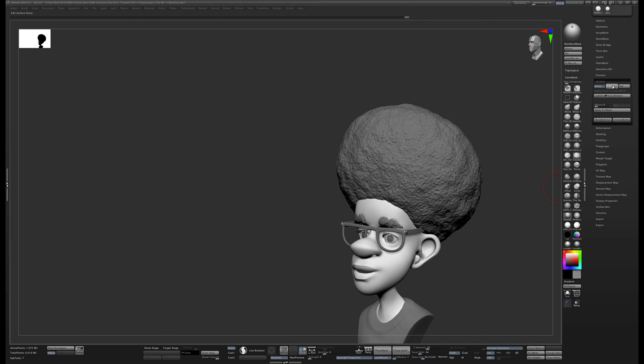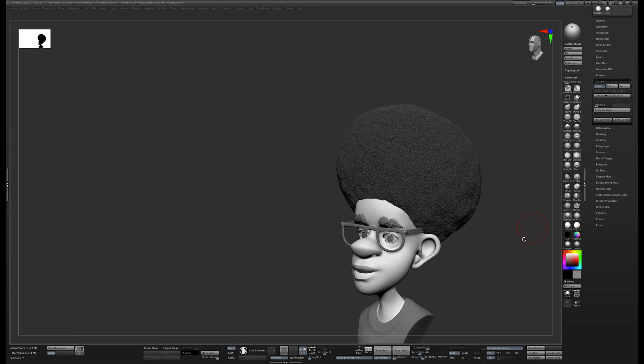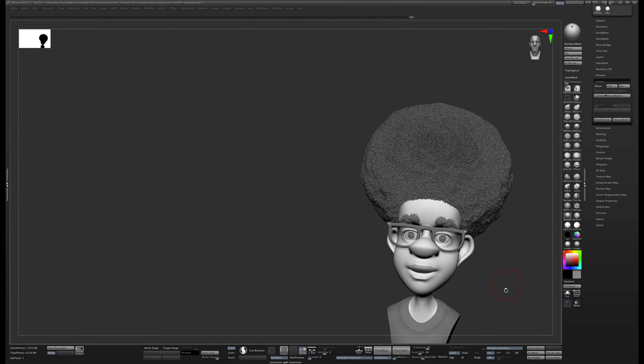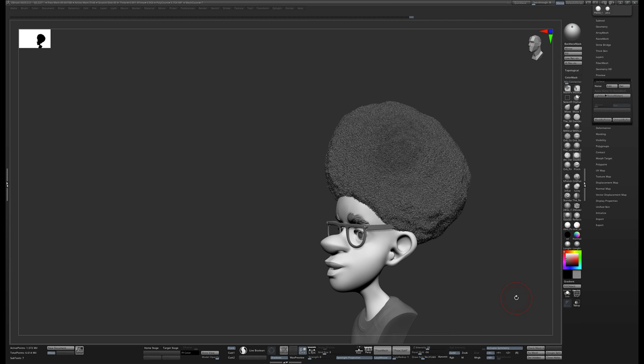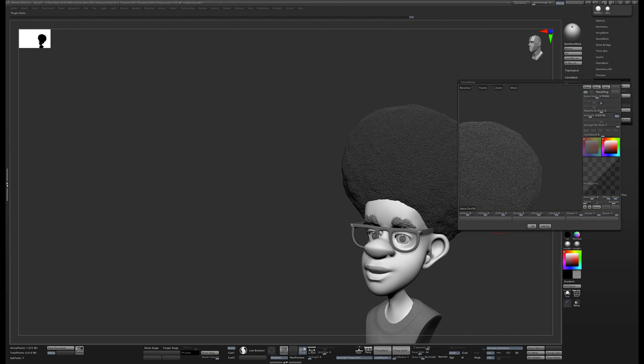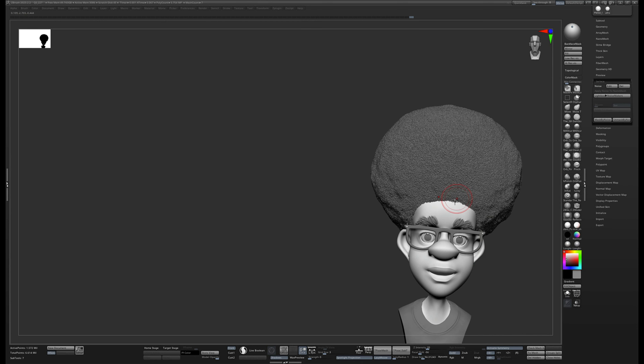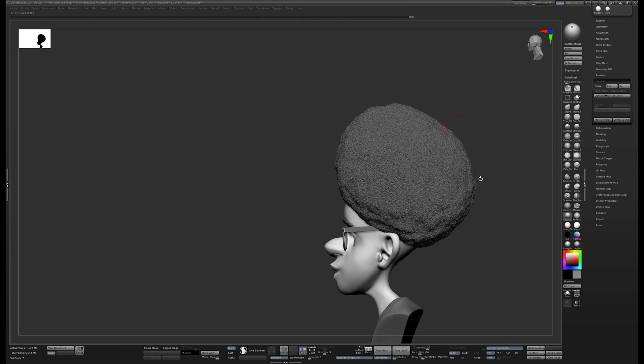Now let's layer on more surface noises. I'll go back to Noise > Edit, turn the scale down a bit, play with the strength, and hit Apply to Mesh. After a few rounds of this, go really small and really strong, then Apply to Mesh again. What you get is something that looks like the conglomeration of that big hair. If I don't like how far off the surface things have come, I can undo, go back to Edit, adjust the strength, and Apply to Mesh again.